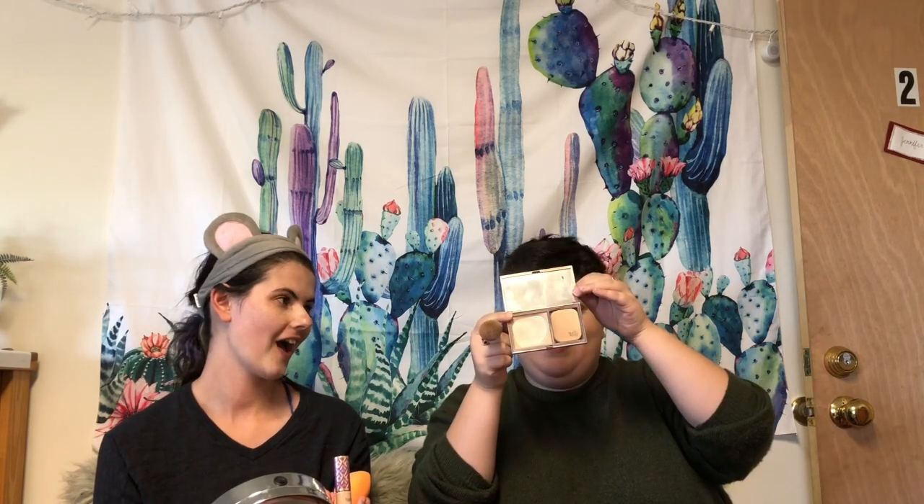Wait, did you say powder or foundation? This is a powder foundation — the Urban Decay Naked Skin Ultra Definition Powder Foundation in Fair Neutral. I'm so upset because it's been discontinued. I've hit pan, I'm almost out, and I am so upset. It is really nice though. I miss it so bad.